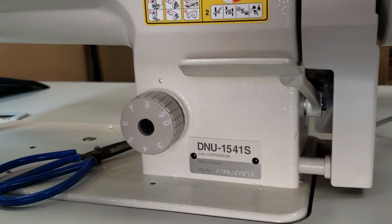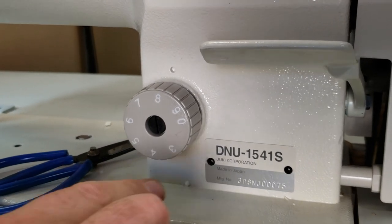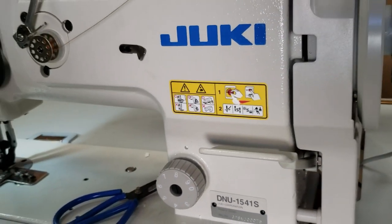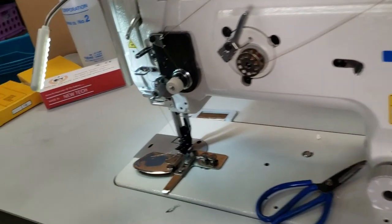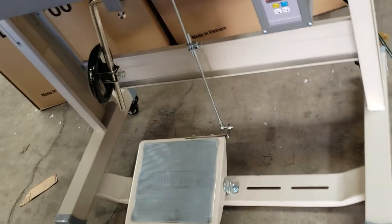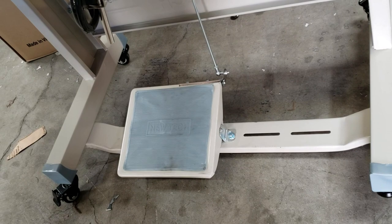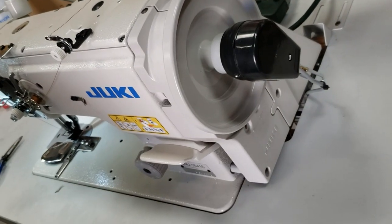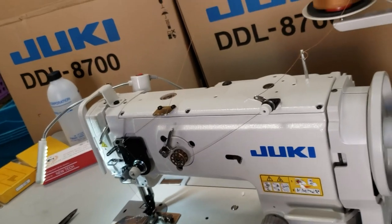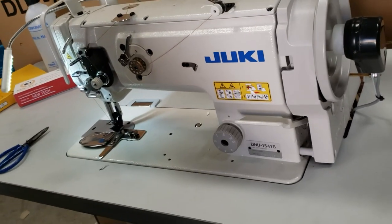Hello, this is David from goldstartool.com. I have an opportunity to share with you a new video on the DNU1541S, made by Juki, made in Japan. This machine is a walking foot machine. I thought I'd do a video since a lot of people do heavy-duty work and I want to show you guys a folder we're going to use on this machine.